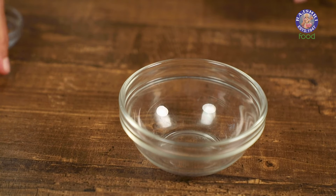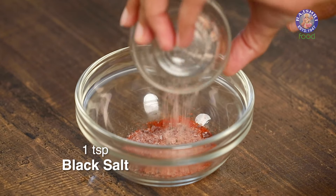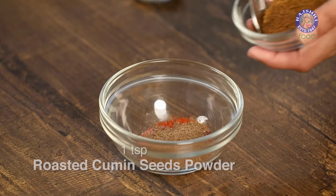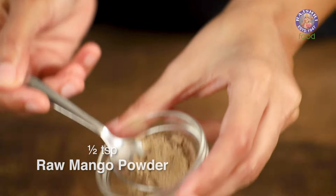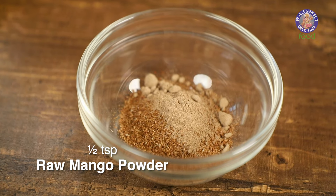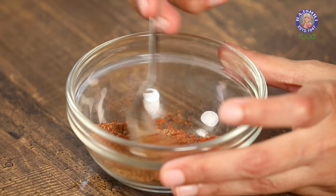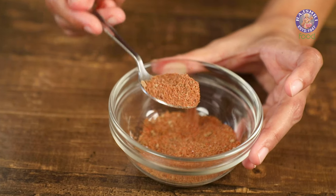Now let's make a spice mix to add over our chana jor garam. In a small bowl, add 1 teaspoon of red chilli powder, 1 teaspoon of black salt, 1 teaspoon of chaat masala, 1 tablespoon of roasted cumin powder, and half a teaspoon of amchur powder — this will make it nice and tangy. Just mix this up and your spice mix is ready. It's so good and you can use it on any of your chaat recipes.